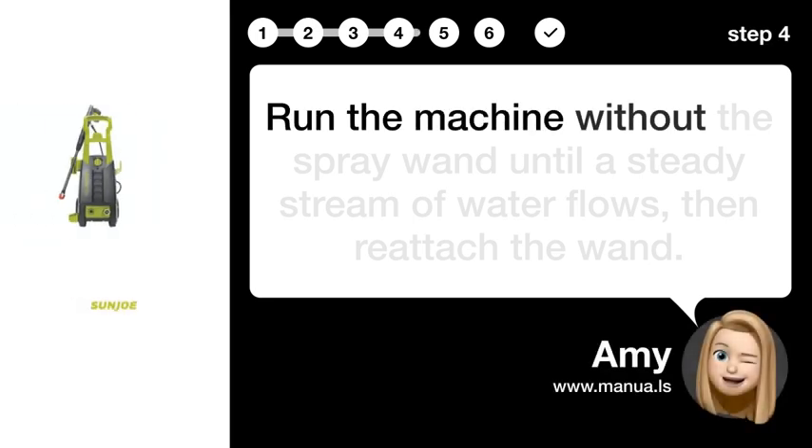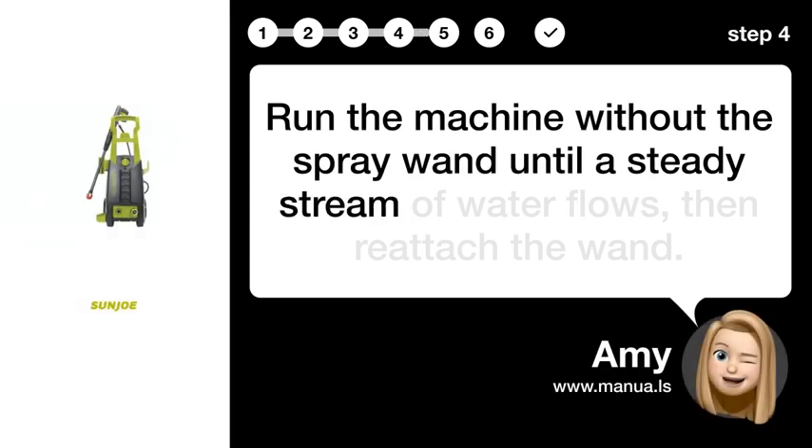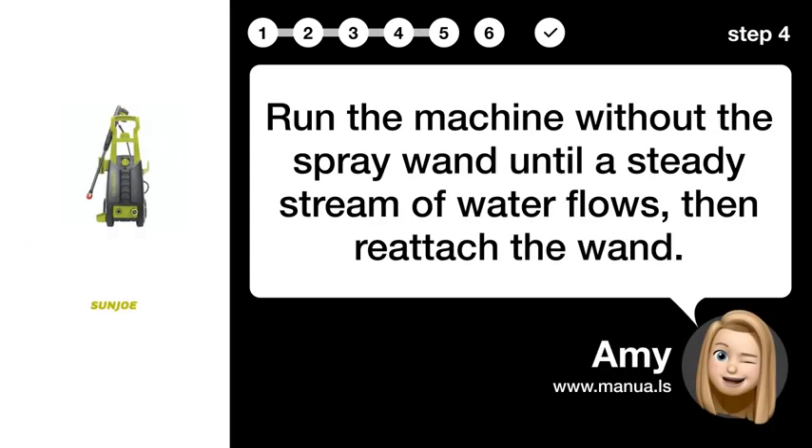Step 4: Release air. Run the machine without the spray wand until a steady stream of water flows, then reattach the wand.